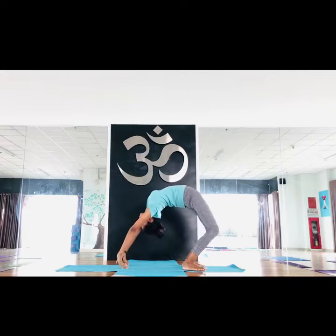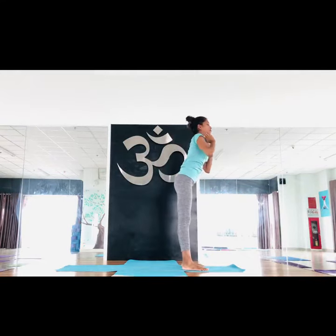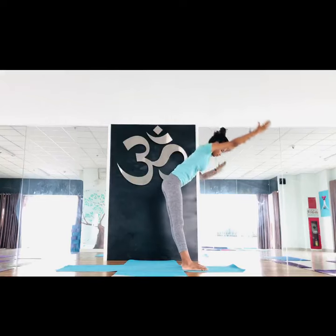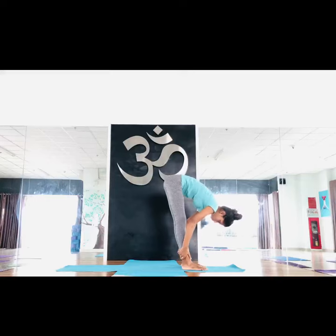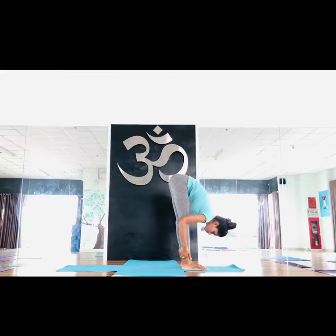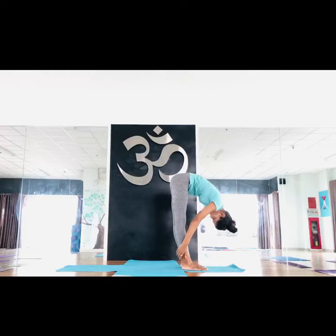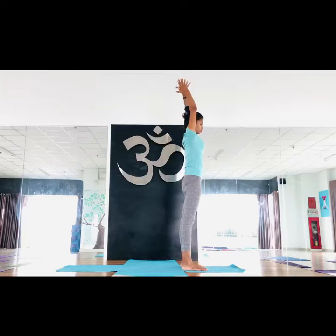Then slowly come to the center. Now counter pose: inhale up, exhale down, catch your ankles and pull your body inside — chest on your thigh. Stay here at least seven counts; you can stay ten also. Then inhale and raise your hands.